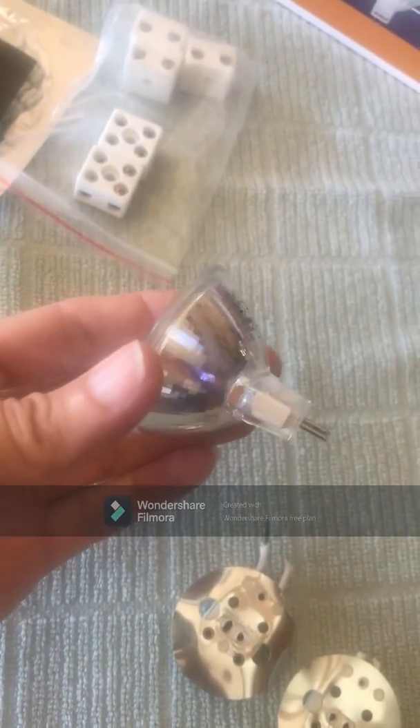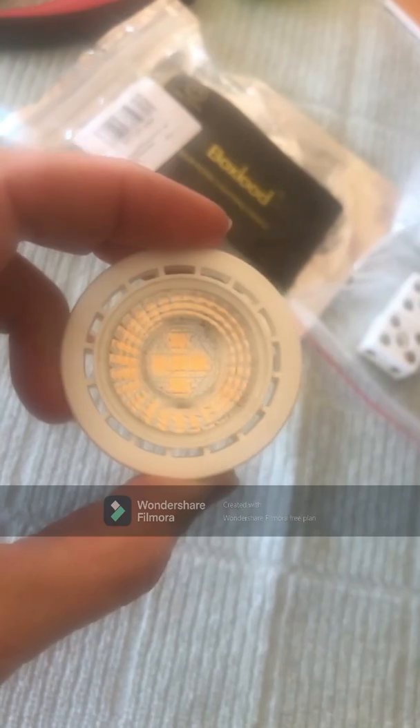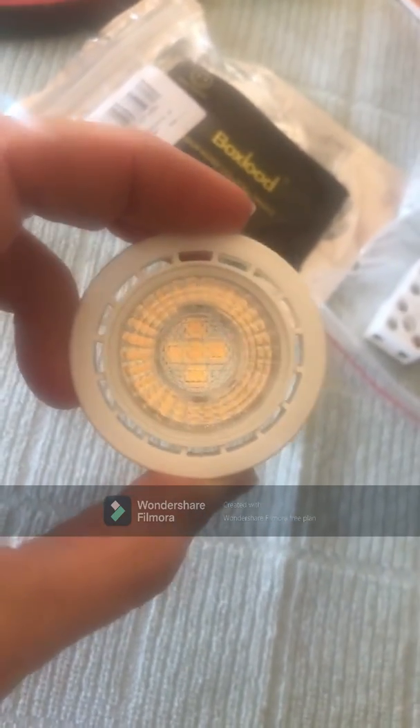I will be swapping out the old halogen bulbs — this is the hot halogen bulb — with a new LED bulb. Same pin setup as before, it's just a more energy efficient LED bulb. I'll also be including links in the video to all the products I'm using today. I'm using my fingernails to pull the light trim and bulb out of the recessed fixture. You may need to use a putty knife or other flat metal object to get it started until you can grip the edge and wiggle the trim out. Next, grip the socket and wiggle the bulb and socket apart, then set the trim and bulb aside.